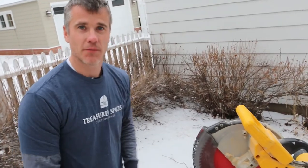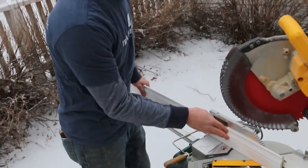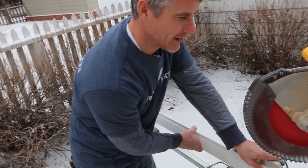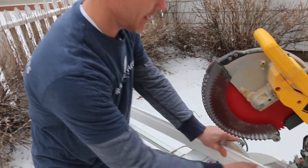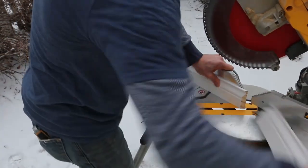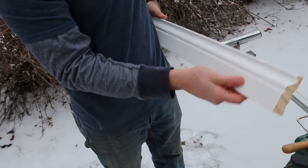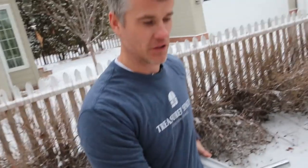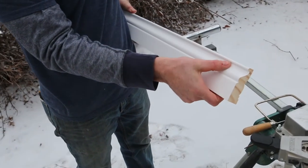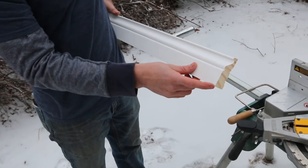If you have something a little more elaborate — this isn't the greatest piece of trim, just a big-box-store special, but it'll work for this — again I'm going to clip this off at a 45-degree angle. On this piece it's about three and a half inches tall, with about an inch and a half of flat surface like a one-by-four, and then the rest has a profile with a decorative belly that swoops out.